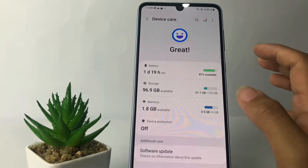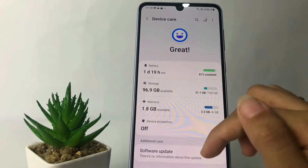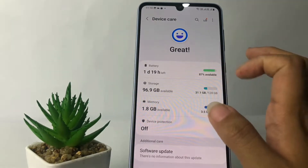In this Device Care page, you will see your options: Battery, Storage, Memory, and Device Protection. Just tap on Battery, which is the first option.